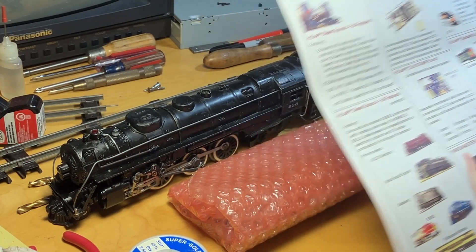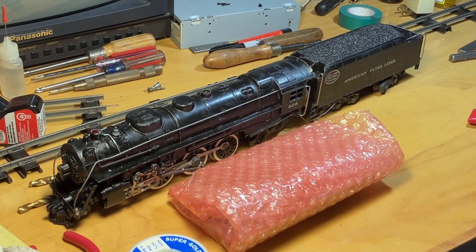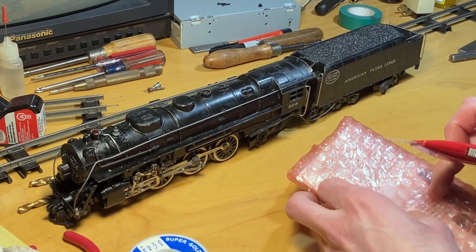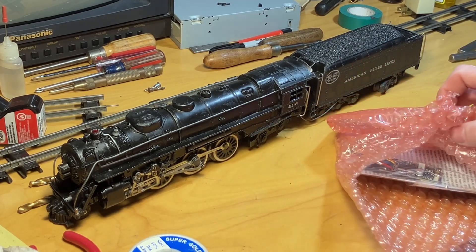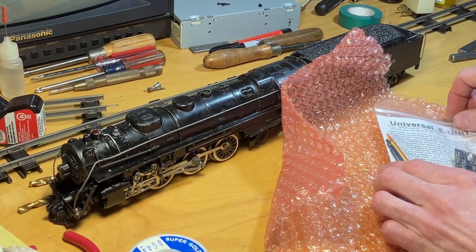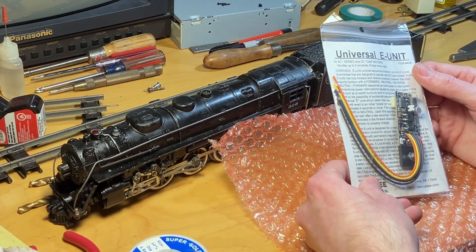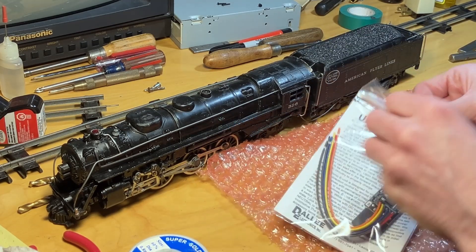What we want to do is replace the mechanical reverse unit in the tender with an electronic reverse unit that is in this package, because the reverse unit in here has been highly unreliable. This is what we're after - this is the universal unit. This one is rated for 6 amps because this is the large motor 326.